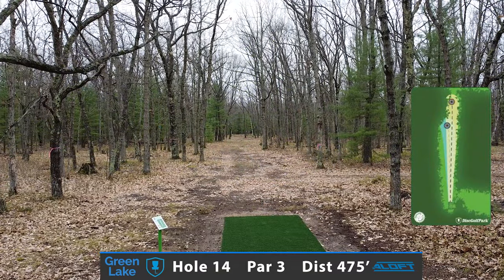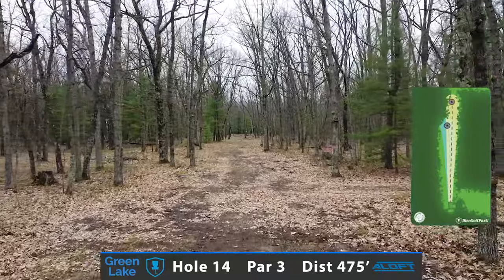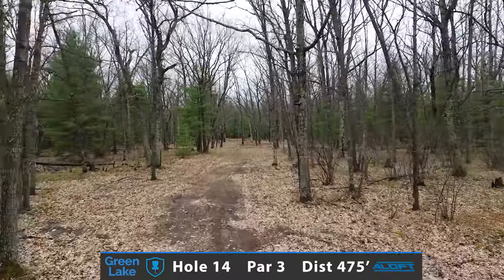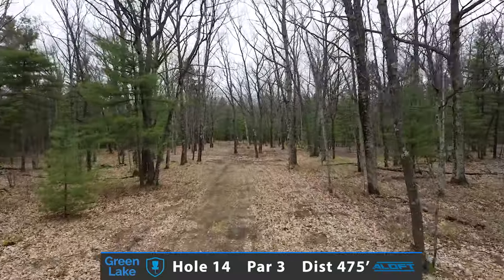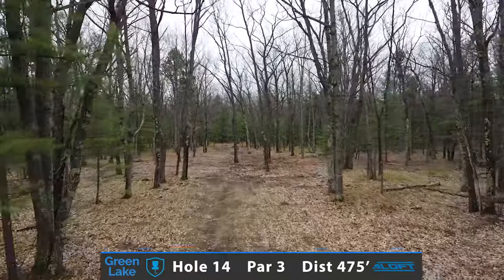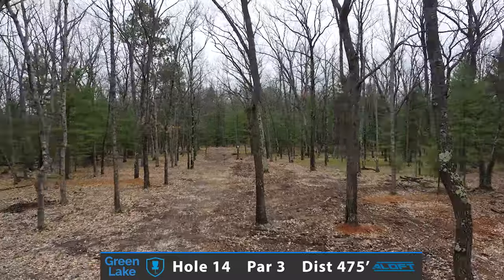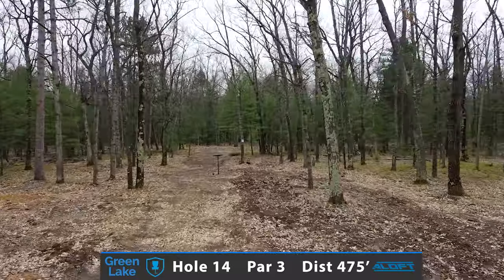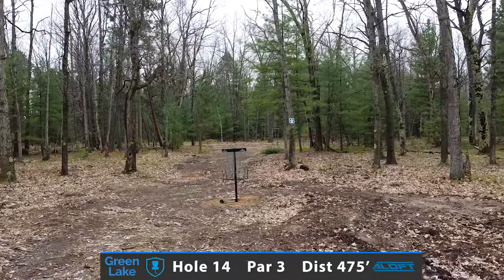Hole number 14, it's another one of those big pro par 3s at 475 feet. A very tight alleyway, looking to punch a distance driver. You do have a little back door to the right, being probably a narrower fairway, or you have the bigger fairway to the left side. Really trying to test these last group of trees and at least trying to give yourself a look at a long birdie putt.